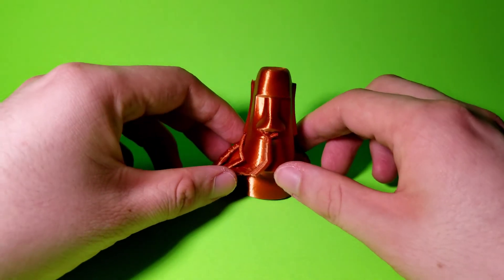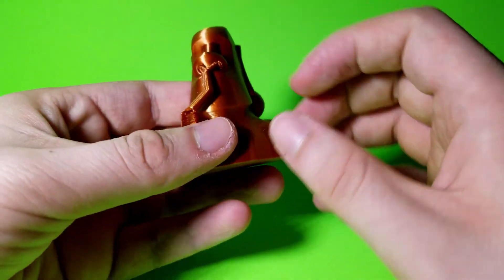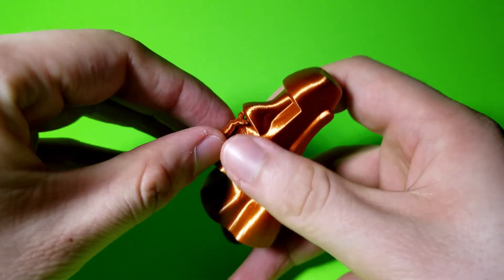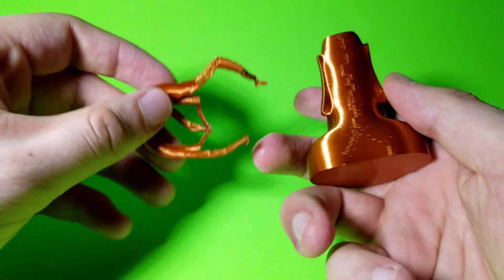Here's the model straight off the print bed. The only thing you have to do is remove the supports, but with tree supports that's not an issue at all — they basically fall off on their own. Just give them a little push and remove all the supports from the front and back of the model.